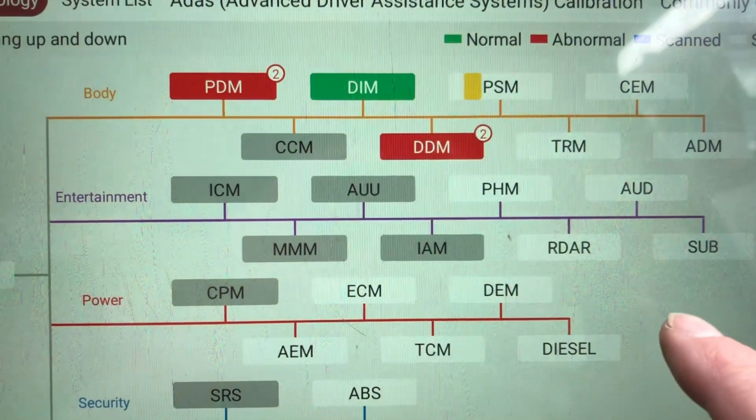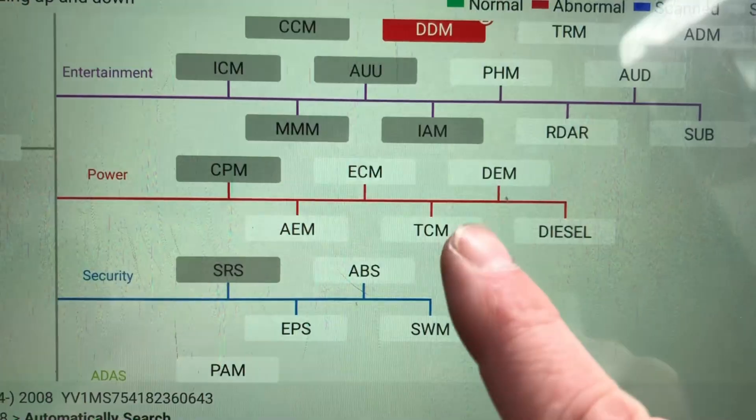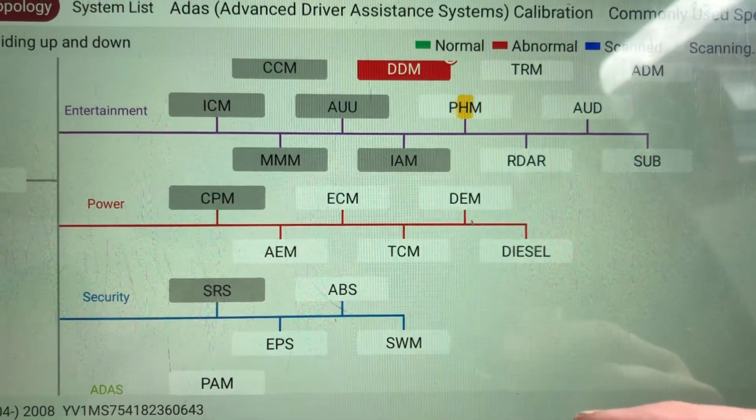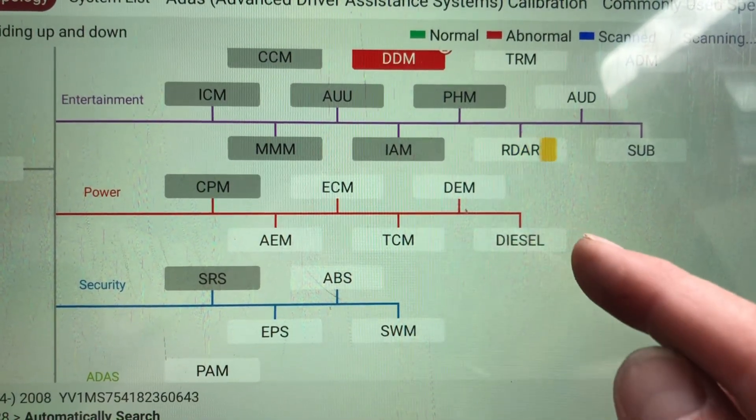The scanner's all hooked up and we're now just running through the diagnostics and clearing these codes out. In the meantime, a quick little message from ECU Connection to let you know where you can get this service done, and we'll get back to you in a second.